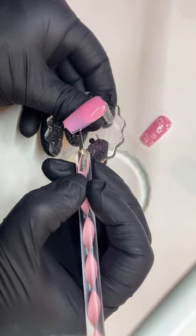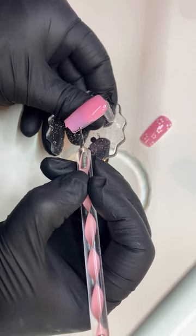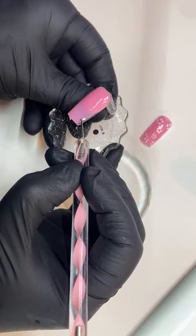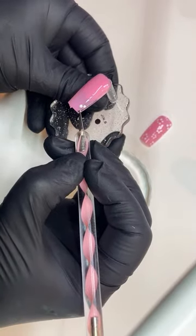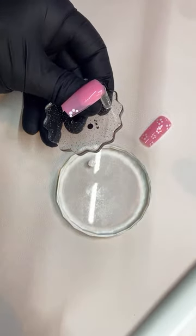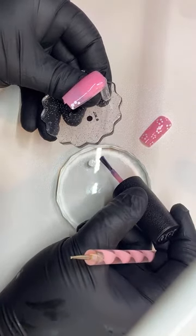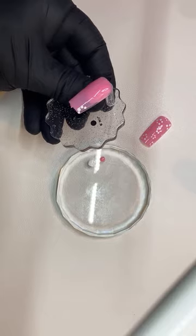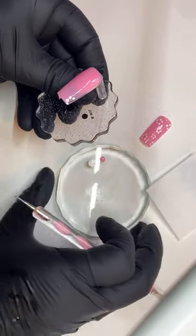So let's do one here on the side. Instead of doing five dots, let's do maybe four since it's on the side — one, two, three, four. And then I'm going to get a little bit of that pink and put it here on my palette. I'm going to clean my dotting tool because you don't want anything on your dotting tool — it's going to get mixed up.